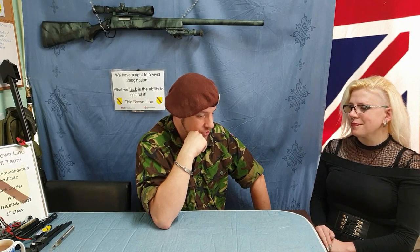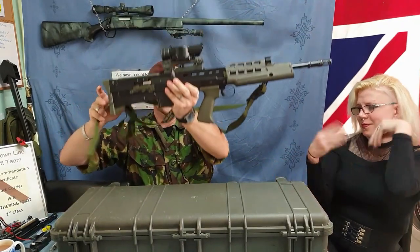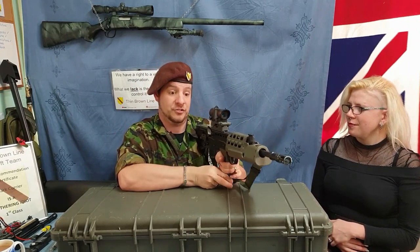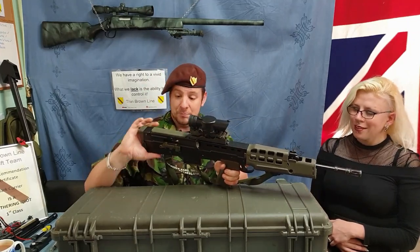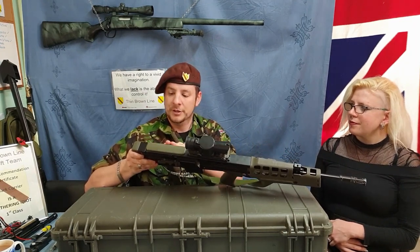One of which is an Aries L85A2, which those of you who know your L85s will know it's heavy. It's heavier than my army armament one, which is heavy. It's actually heavier than my 2007 army armament L85A1. But it's beautiful. I was really surprised because normally the cheek crest on them is polymer, same as the down guard and the pistol grip, but this is actually rubberised, which is really nice.